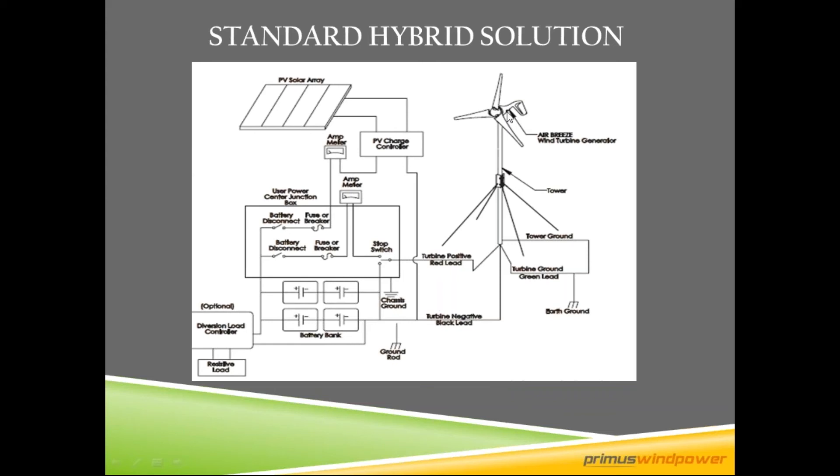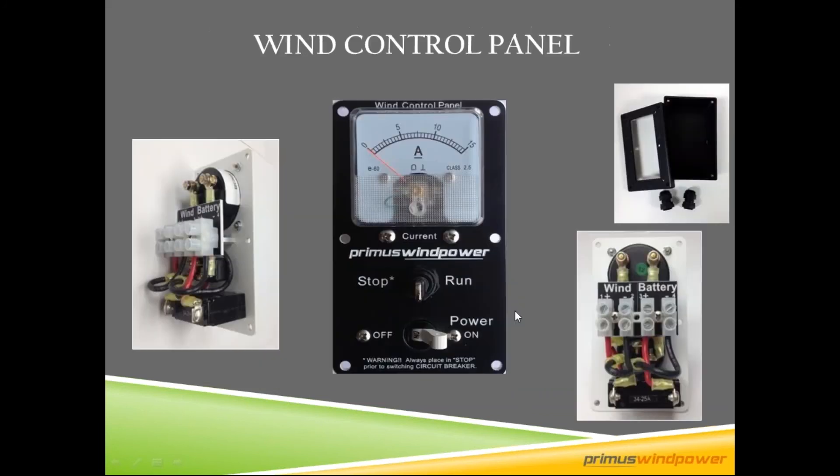Because all the controlling is done up-tower inside the nacelle of the turbine, all you really need between the turbine and the battery bank is a stop switch and a breaker. To make that easy, we have this wind control panel, which comes in kits with our turbine. It combines an analog ammeter, a stop/stall switch, and a breaker for really easy wiring. We also have an enclosure for it if needed.